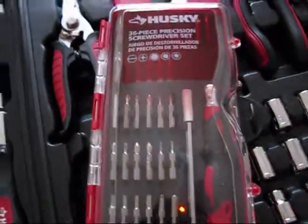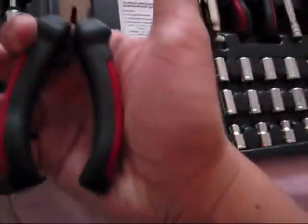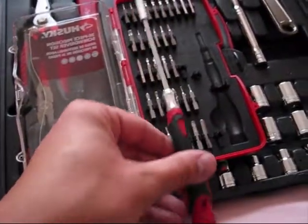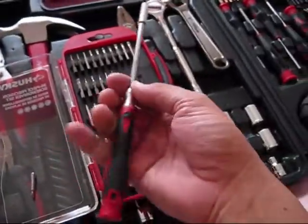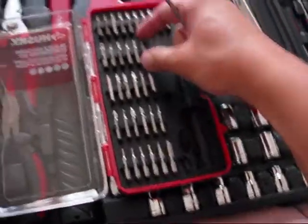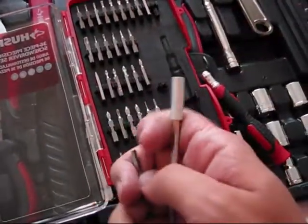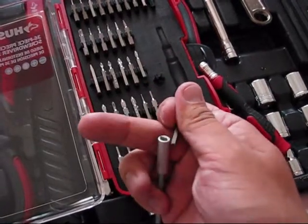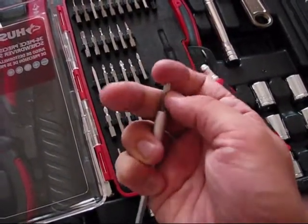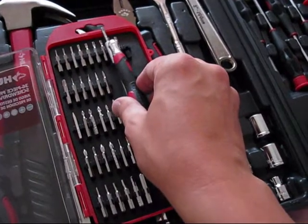And the last one is the bonus, which is the 36-piece precision screwdriver set. To open it, make sure you use pliers to remove the tips, because you will be unable to open it otherwise. The set is also pretty precise — you can use an extension, just like that, and easily customize it with one of those bits, which are very easy to take out, position in place, and install. Or use just a bit itself without the extension.